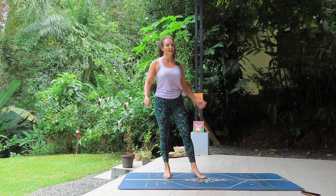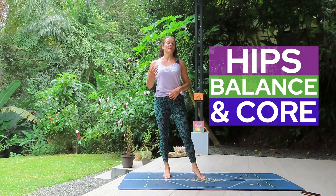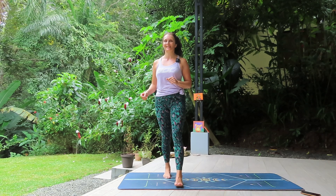Hey everyone, I'm Helen. Welcome to today's class. This is a quick mobility class working on the hips, a bit of balance and a bit of core — so important for all of those things to keep us moving for decades and decades to come.